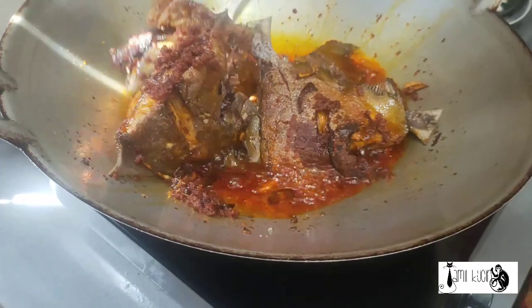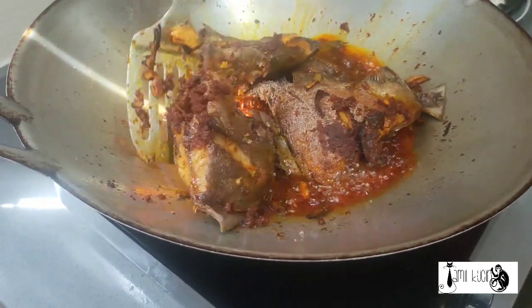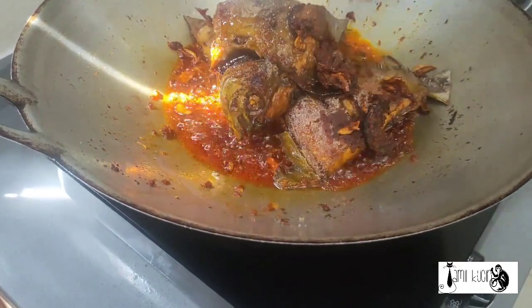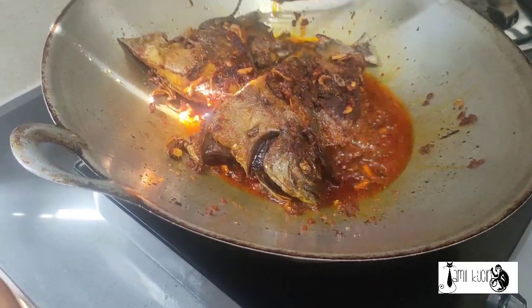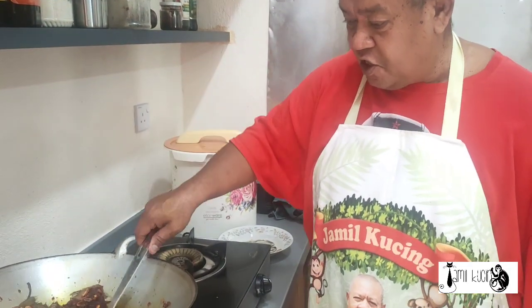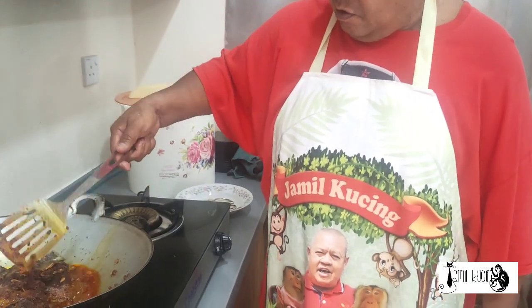Oh my goodness, we need to slow down — with one hour our fish getting spoiled. There you are, oh voila. Okay, this is the chili fish, yeah.